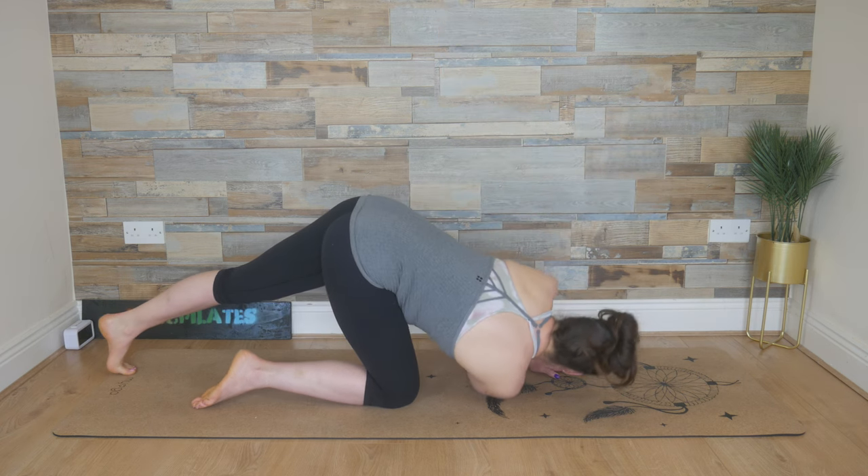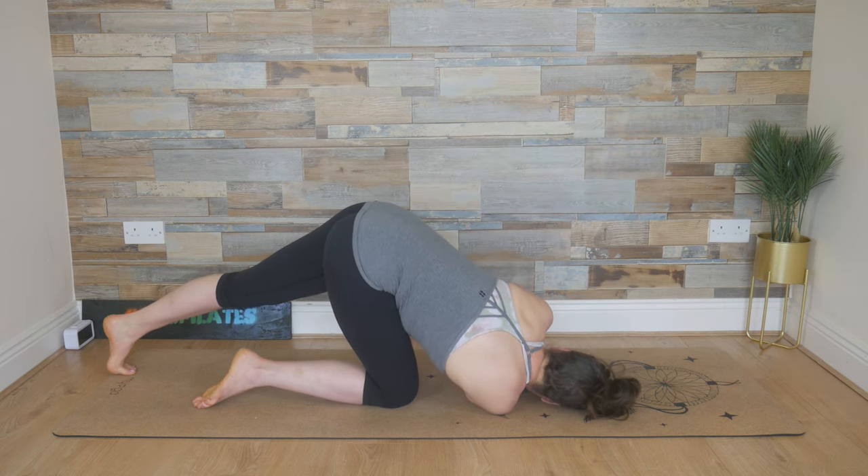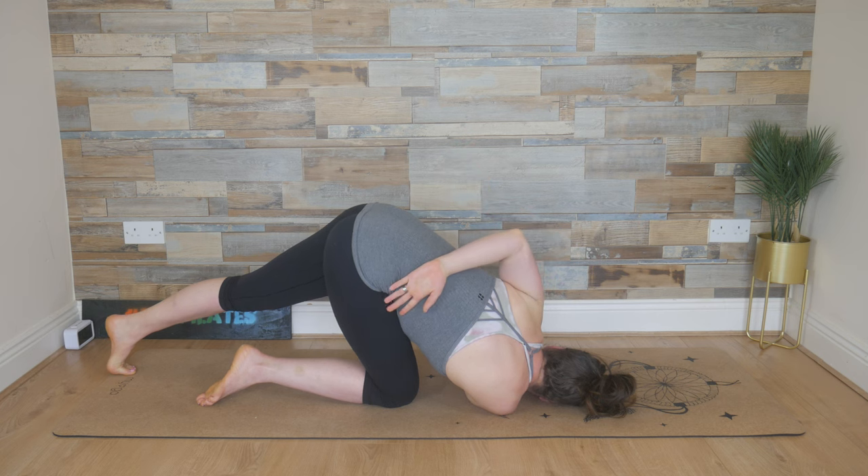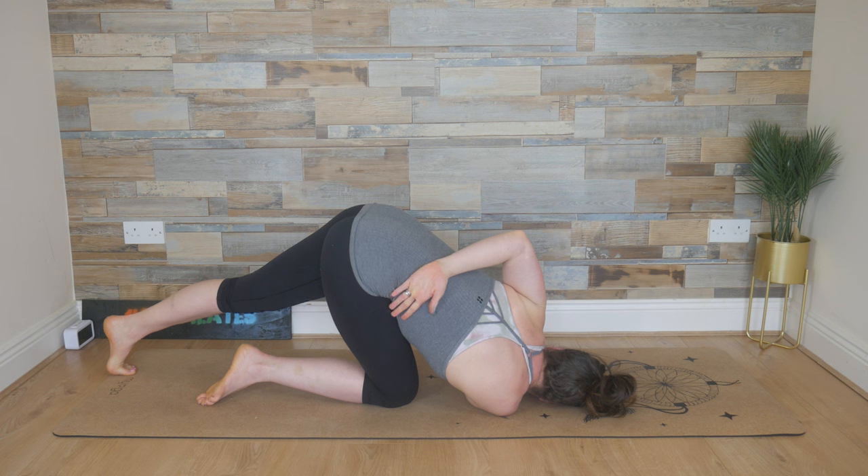Land gently on that right arm, lowering all the way down. Pressing into the right shoulder and rest the head down. If you don't need that left arm, reach it back and slip the left fingernails to the right side of the waist. Holding this twist here, pressing down into that right shoulder. Breathe into it. Exhale. And unravel.